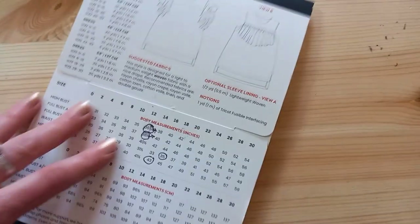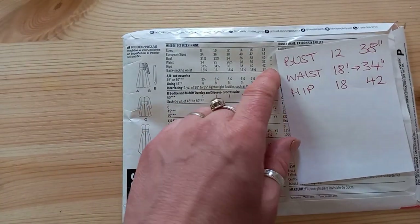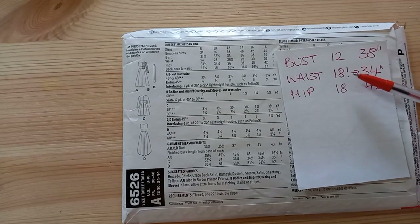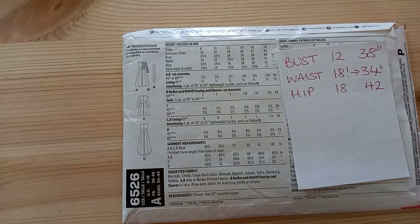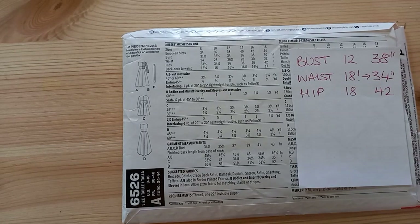Now I'm going to show my measurements compared to the big four pattern — the New Look dress. My bust landed in a size 12, but my waist didn't even land on this pattern: the size 18 waist is 32 inches and my waist is 34, so size 18 isn't big enough for my waist. Considering it has a waistband where the sash goes, that's a really important feature. My hips are in size 18 as well. Going from a 12 to an 18 is a really big difference and might change the design of the dress.